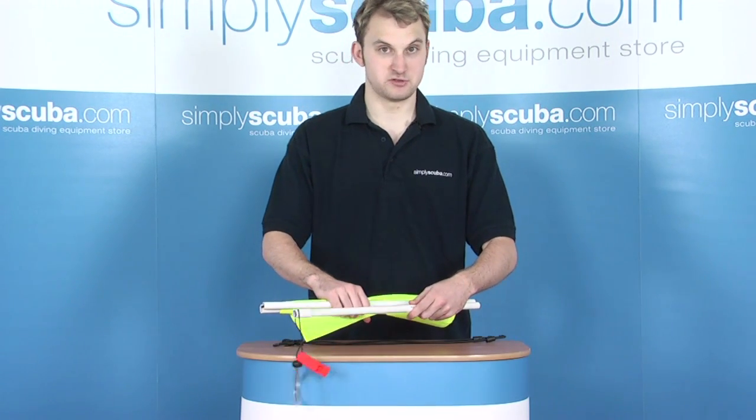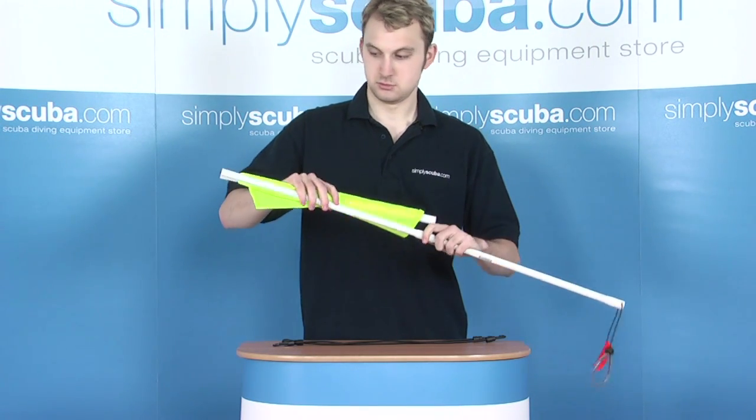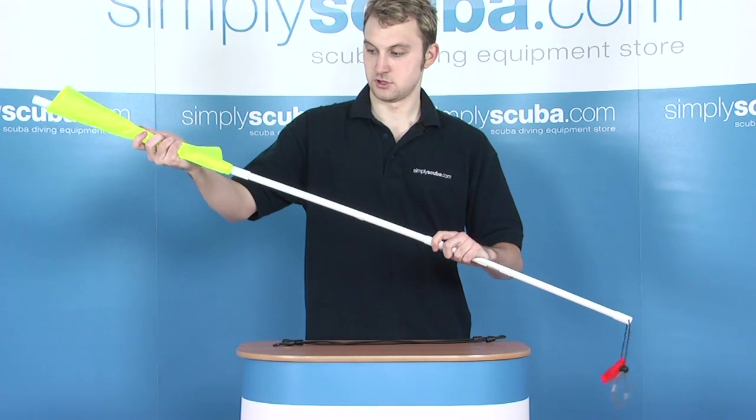You have three poles — it's very strong but light at the same time. Simply clip the bottom one to the bottom and the top one to the top.